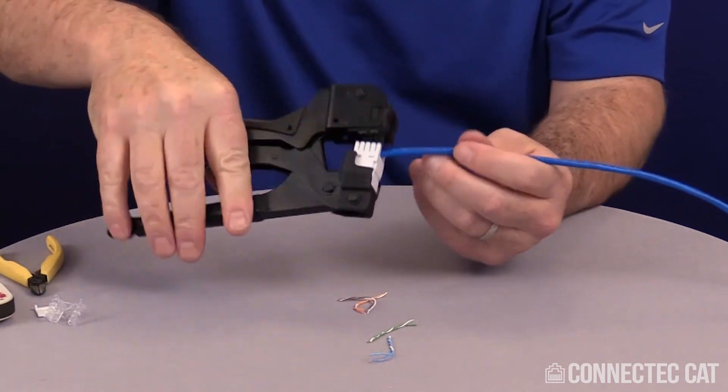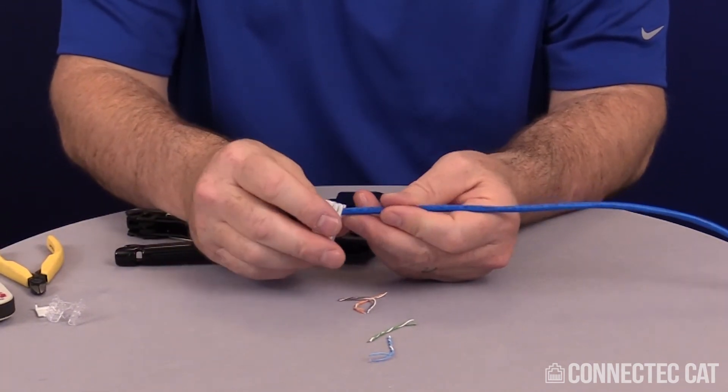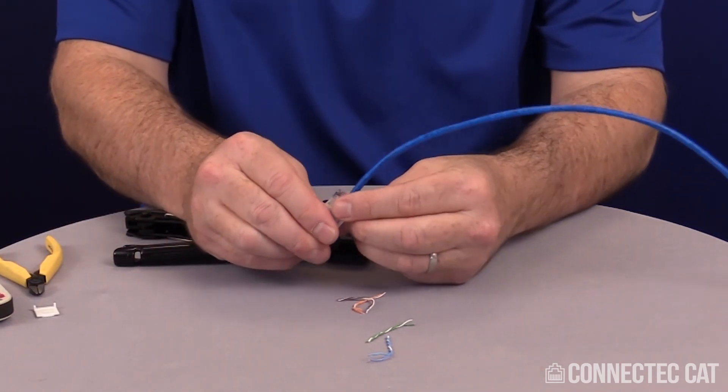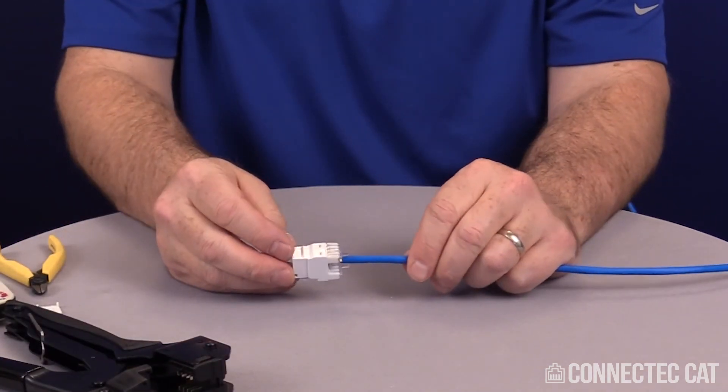All the wires come off. Pull this out and double check — make sure everything is inserted correctly. Now go ahead and pull the cable straight. I have the strain relief; I'm going to use it to cut the bottom part here and just tuck it in. It'll click in place and the termination is complete.